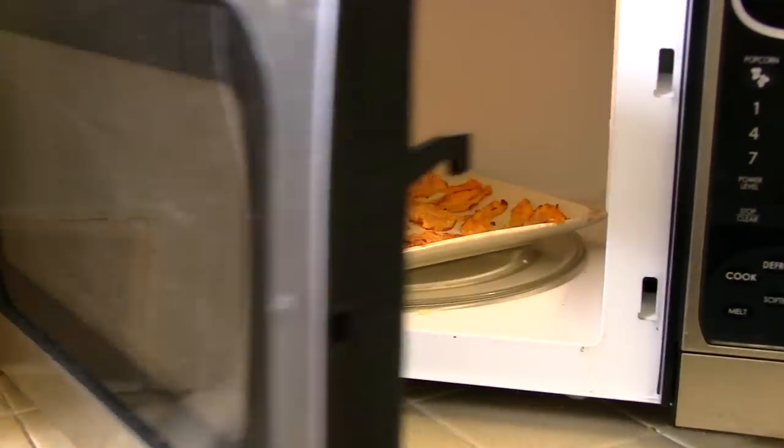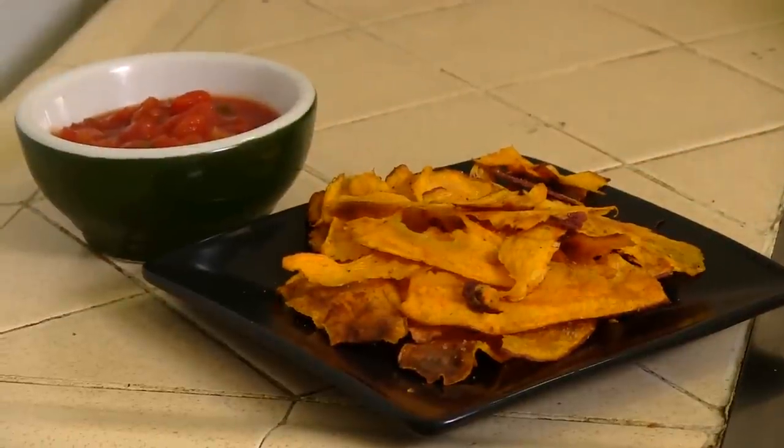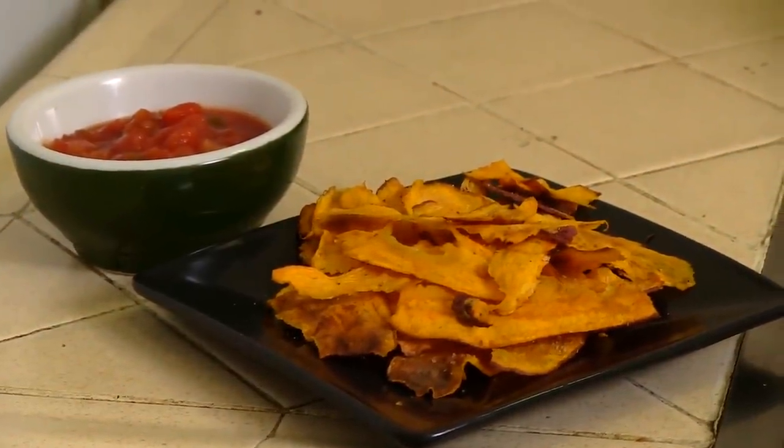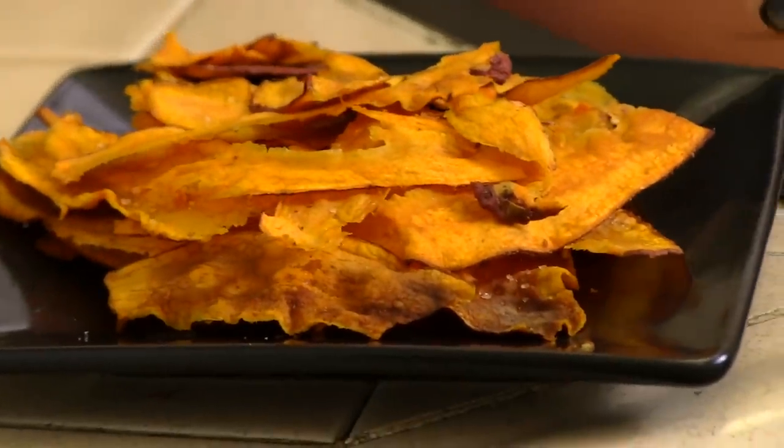Our sweet potatoes are lightly brown and they're good to go. Give them about a minute after taking them out to get crispy, and then dig in — buff dude sweet potato chips!